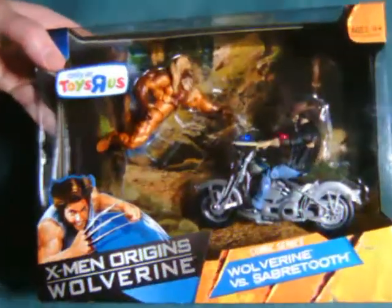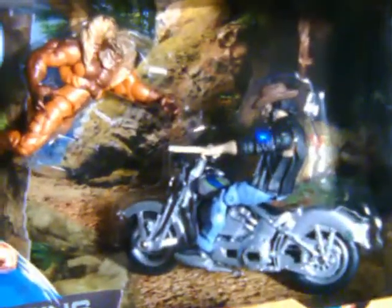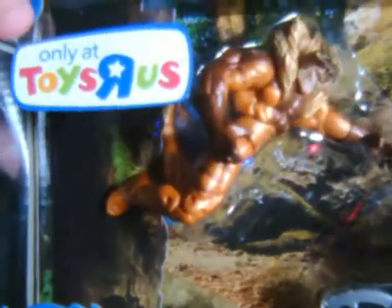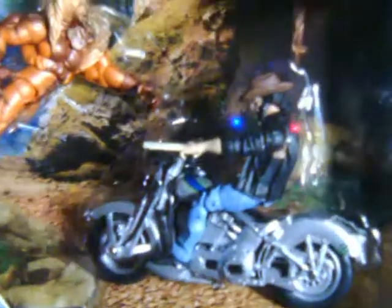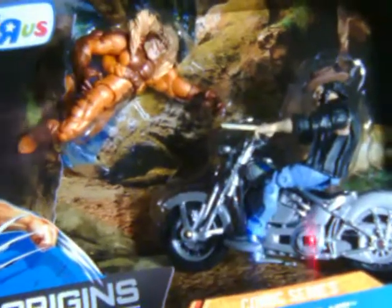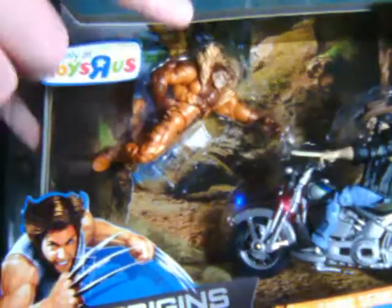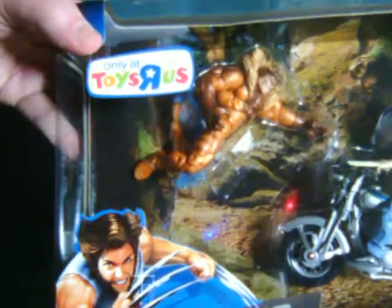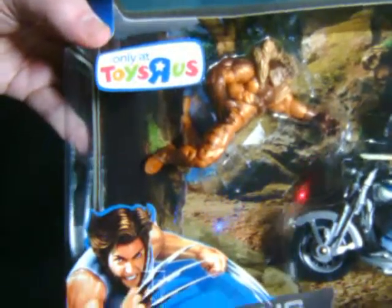Hello everyone. Watch this review here with a look at Wolverine from the Wolverine vs. Sabretooth 2-pack, a Toys R Us exclusive. In this review I'll be only looking at Wolverine and his kick-ass bike, which of course is a kind of incentive to pick up this pack. The Sabretooth review will already be up and you can find a link to that in the details, or wait till the end of the video where I'll link you again.